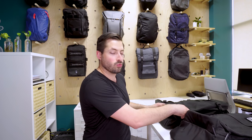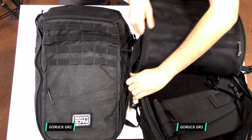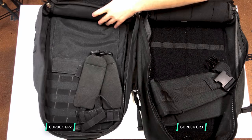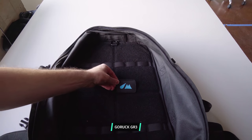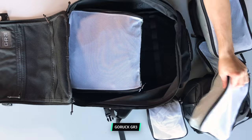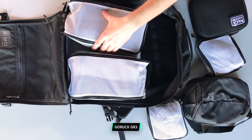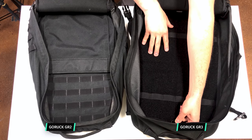Moving on to the interior of these packs. With the GR2, we have two compartments, and in this one we've got one massive bucket — unzip it and it opens right up. On the inside of the GR2, there is a pocket and four rows of MOLLE by six across. On the GR3, you have velcro on the entire backing, which is great for securing velcro packing cubes, patches, or any other velcro accessories. Because this compartment on the GR3 is so big, you can stack packing cubes on top of each other in two rows, and the velcro keeps everything in place. There are also two rows of MOLLE to attach accessories and a metal D-ring at the top.